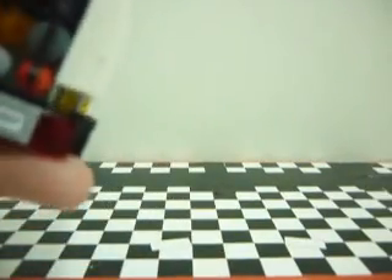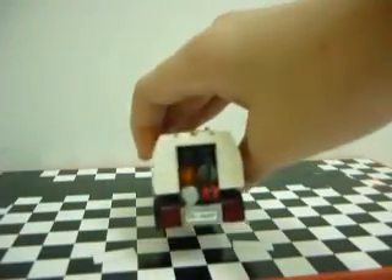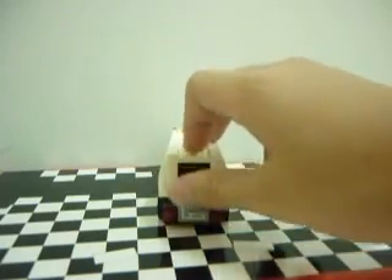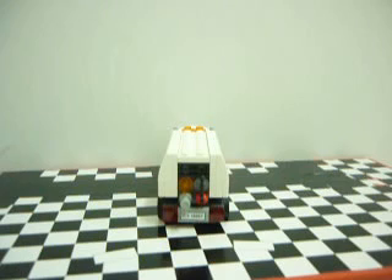This is pretty much the only thing on this set that can move, except for the wheels. Still okay, I think it's pretty cool. And here, this is probably the, you know, when you flip the switch, the oil will just come down there.